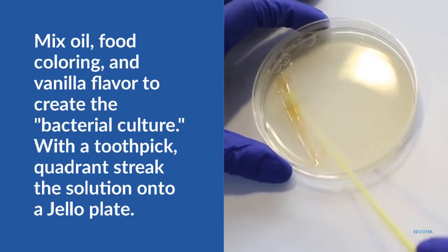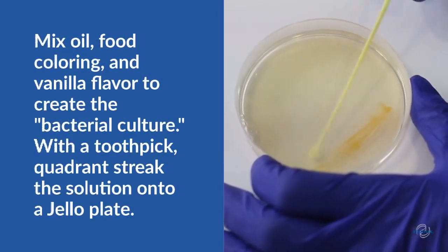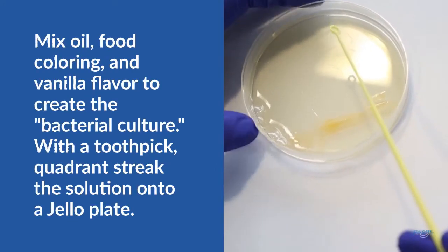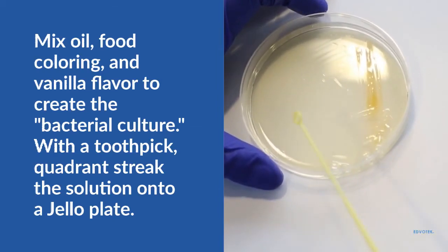To practice streaking, create a simulated bacterial culture by mixing vegetable oil with vanilla flavoring or food coloring. The viscosity and color of this solution allows you to see the decline in concentration between streaks. For guidance, our video titled Preparation of Bacterial Source Plates demonstrates the quasar streak.